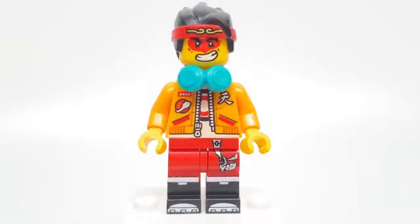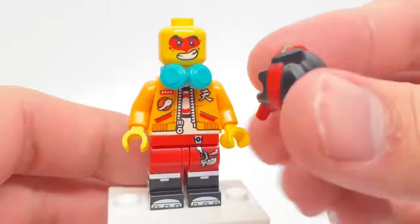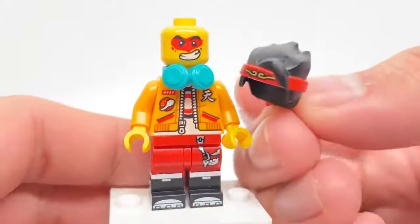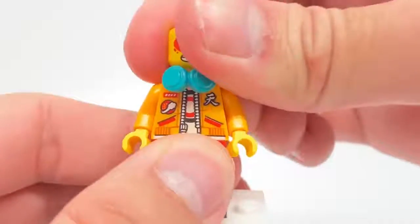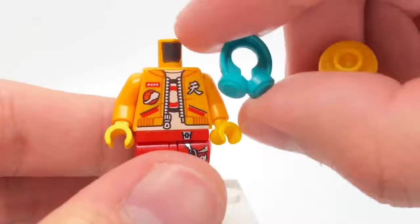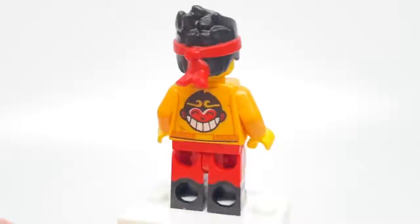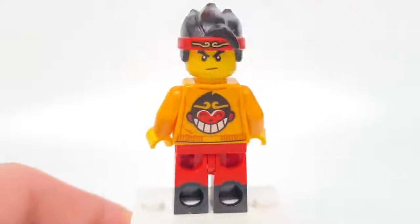Love the new headphone accessory and the new hair headband combo. This is a dual-molded piece — love how there's a little strand of hair at the front. There's actually an extra headphone piece in the set, and it just goes over the neck. With the headphones removed, I wanted to show the alternate facial expression, which is just a little bit stern.